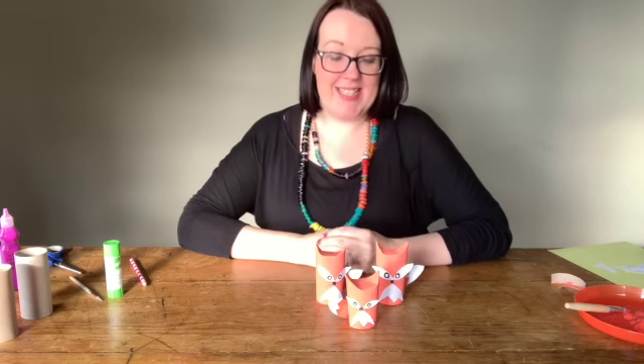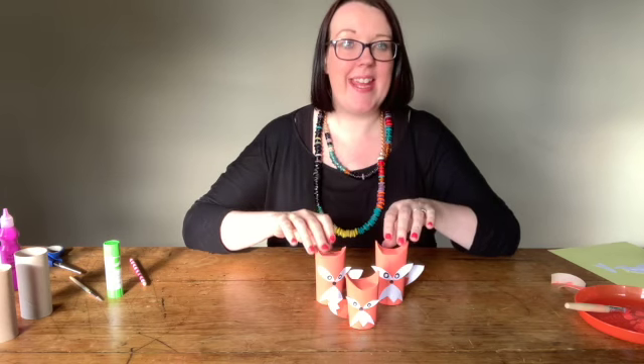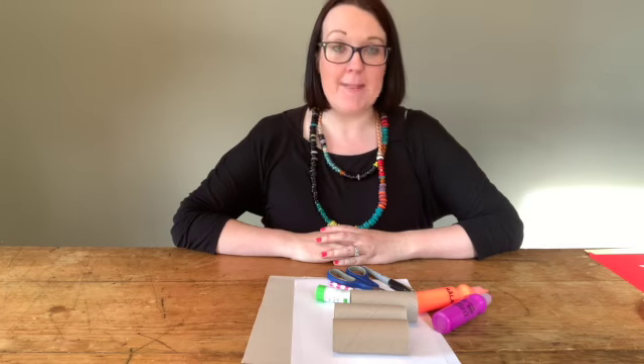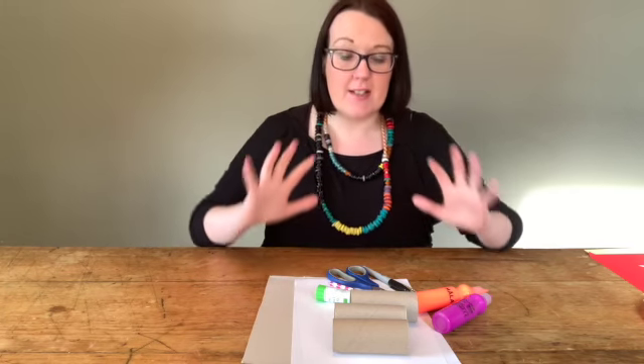Hello, welcome to Mini Crafts for Little Hands! Today we're going to make this cute little fox family. You're going to need quite a few things, so let's gather it all together.